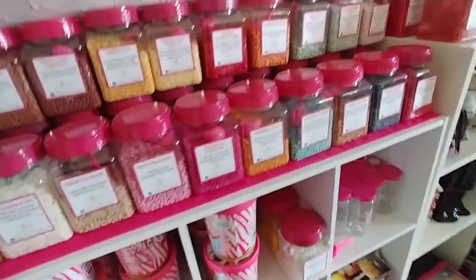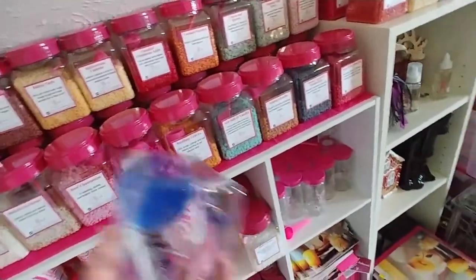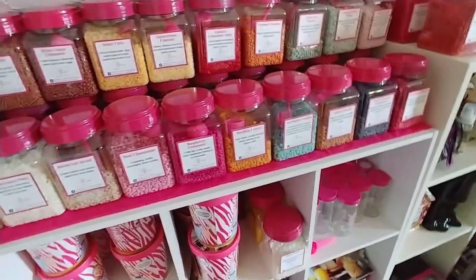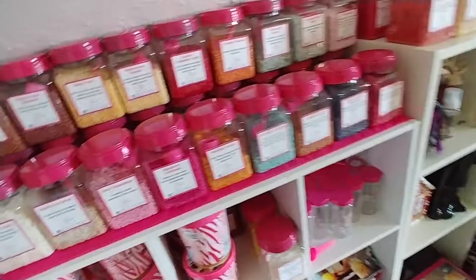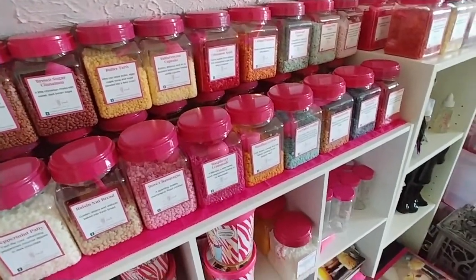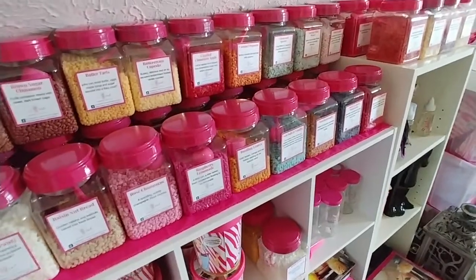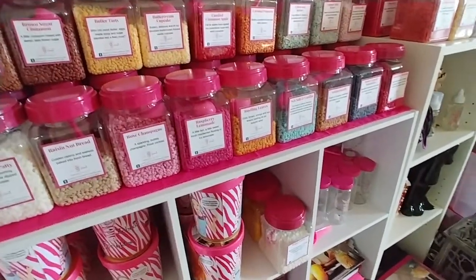When you buy them at the Dollar Tree it's a dollar — they're just a dollar for each one. So if you buy a case of 24, it's $24. Now the lids I spray painted with Krylon in a color called Mambo Pink, which I think is really, really close to the Pink Zebra color.